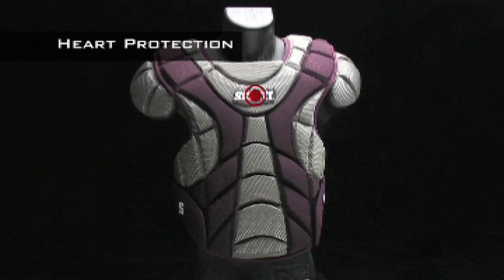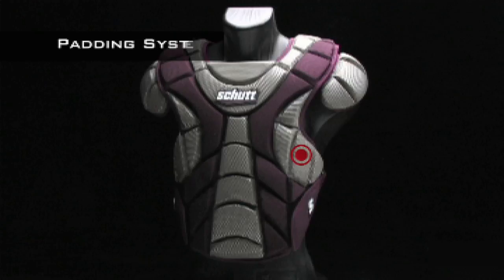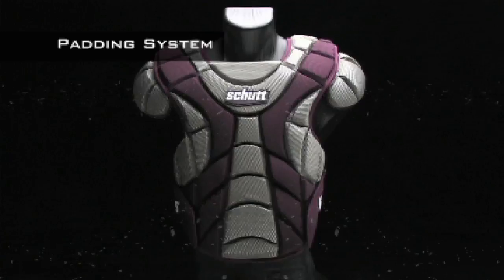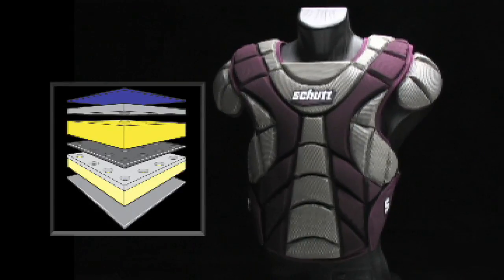Direct impacts on the chest or heart may be rare, but they can be very dangerous. We've beefed up protection with an extra pad right over your heart and chest. The unique padding system in the Scorpion provides maximum protection that keeps your performance in mind. The lightweight design combines impact absorbing foam and comfort foam for the perfect combination.